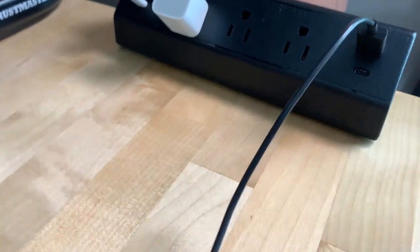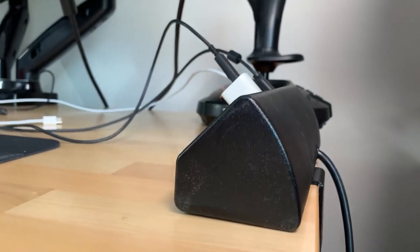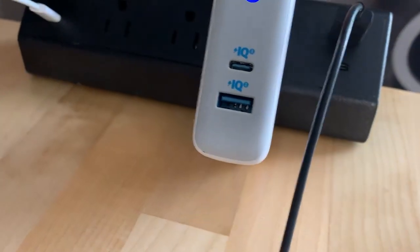The only thing I wish it had is a 10-foot cable for the version I got, because it is only six feet. While that isn't necessarily too short for most setups, if you have a stand-up desk I actually have this chained to another area just to be able to plug it in.